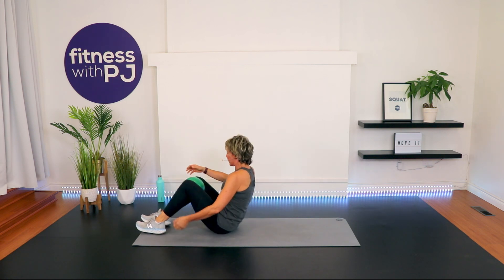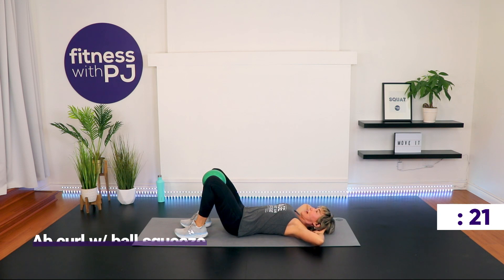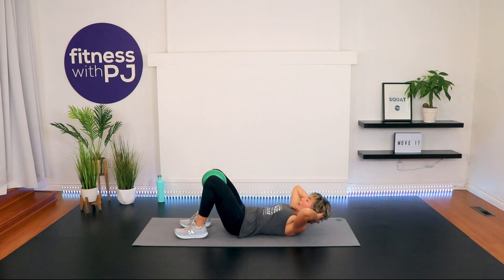Do you get a break before we move on? No, we do not. Breaks are overrated — you don't need one. They're so last week, so last year. Exhale as you curl up — give your abs some power that way. Time!